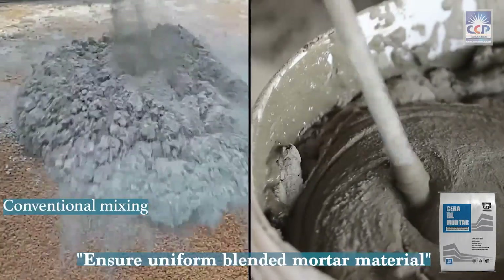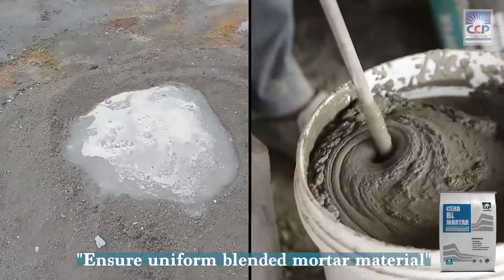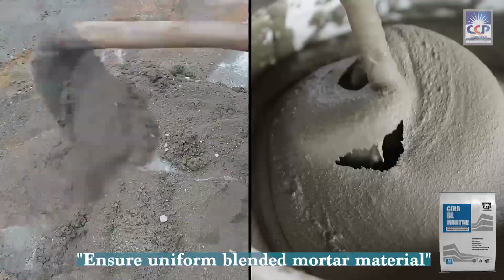Say goodbye to the hassle of hand mixing. Sarah BL Mortar provides a perfect blend of mortar, ensuring consistent quality and eliminating the guesswork of conventional mixing methods.